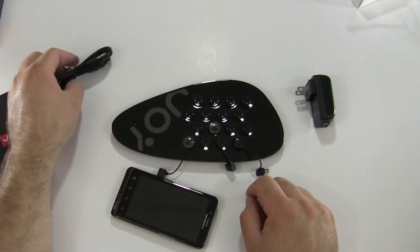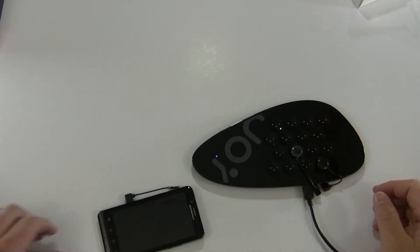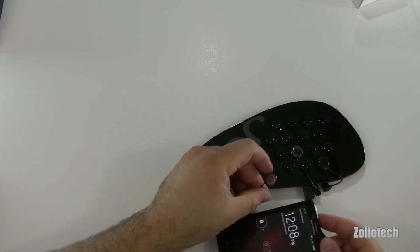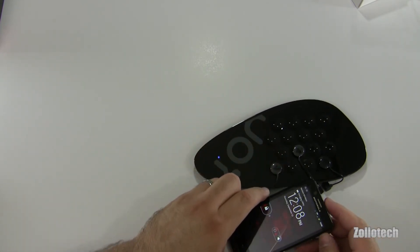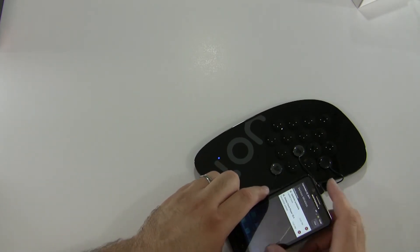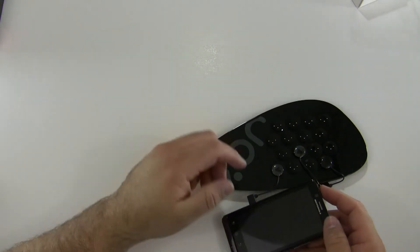I've plugged this into the wall. Let's turn the Bionic on — it's on, you can see it's about half battery, not charging. And now it's charging! The little charge indicator comes on instantly, so that's pretty neat.